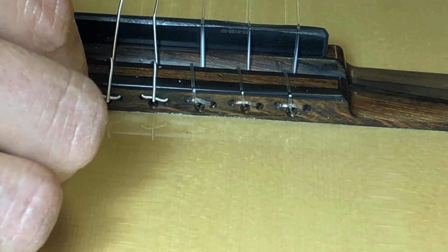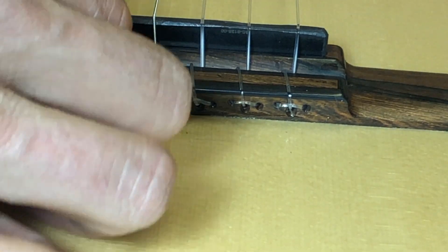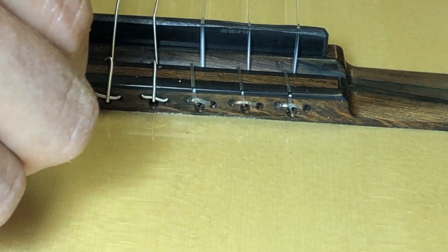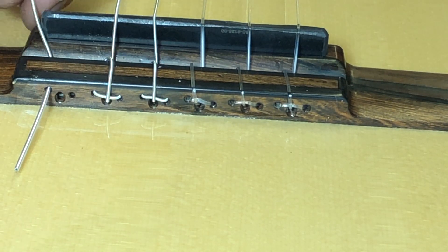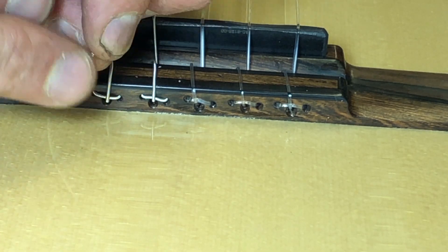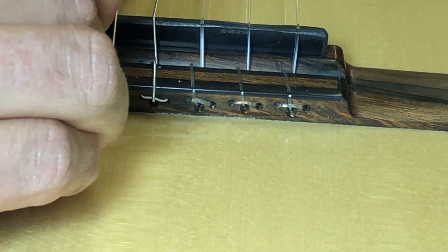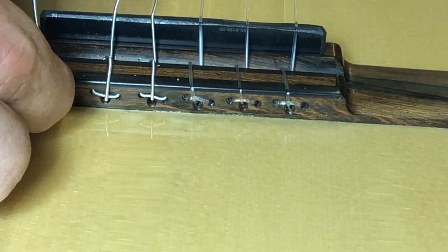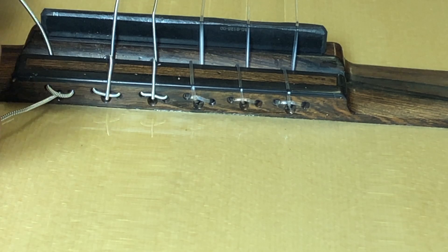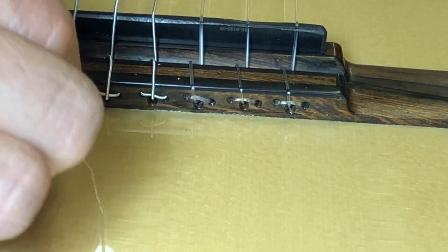For the last string, feed it through the base-side hole first — using the dentist pick and pliers to get it through. Because this string is the fattest it's a little bit trickier. You might need to kink it with your fingers a little bit and shove it into the half hole, then keep your finger holding the string in the half hole as you feed it through the central hole and pull tight.